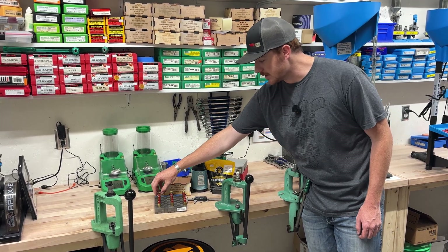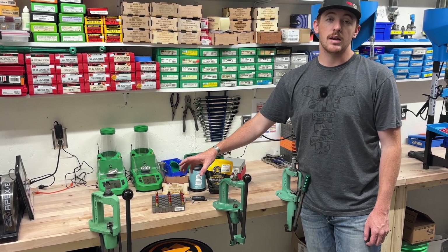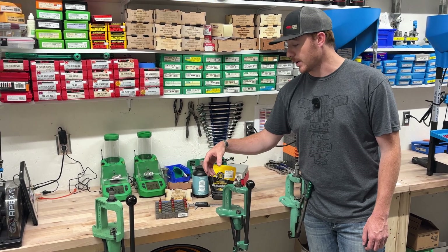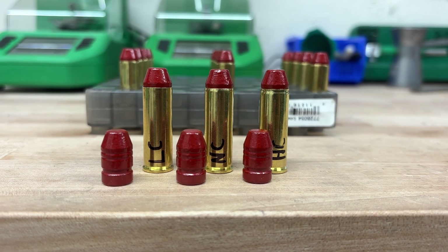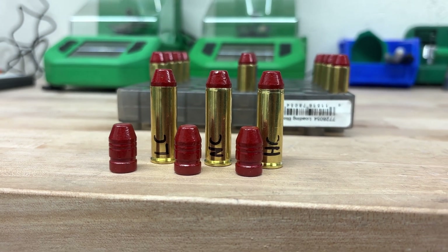What we did is we loaded this — since we're shooting this out of the 460 Smith & Wesson revolver, it's a five-shot revolver. We loaded five shots, but one of the shots is marked and it's going to have either little to no crimp, a normal crimp, or a very, very hard crimp on this.